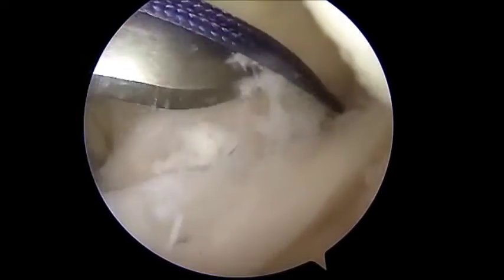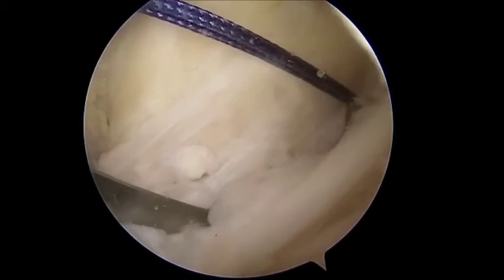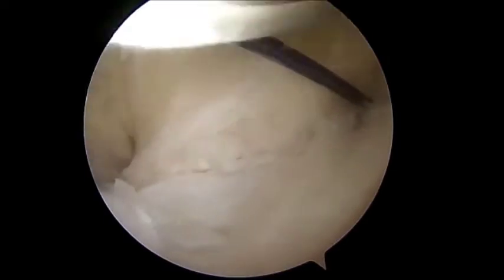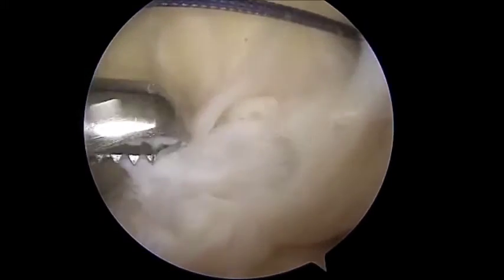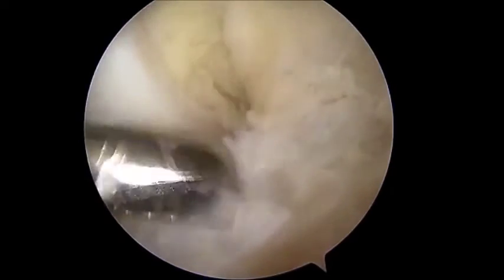The anatomic start location for the femoral guide including the drill pin for ACL tightrope is found with the knee flexed to 90 degrees. In this position, the guide pin is aimed so that it passes through the ridge between the footprints of the anteromedial bundle of the ACL and the posterolateral bundle.